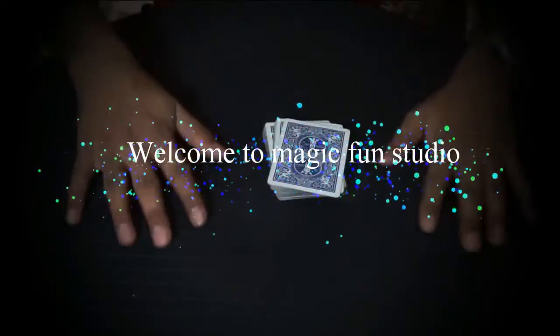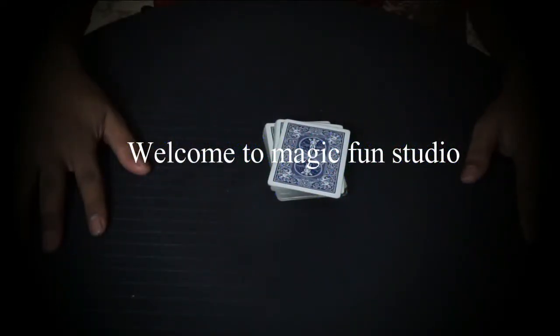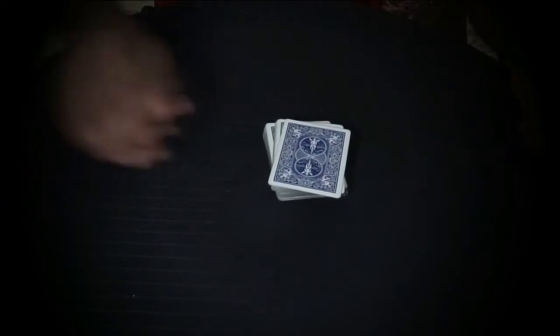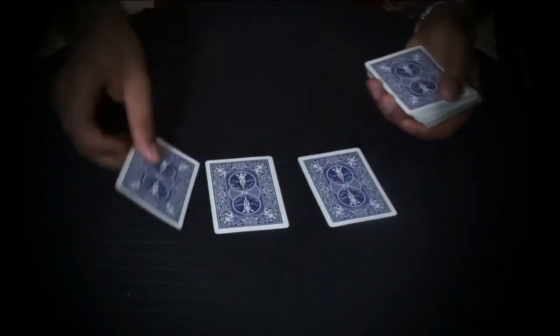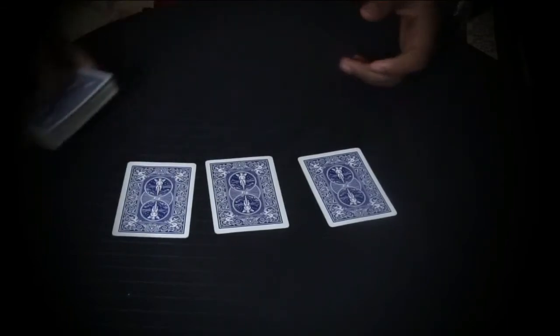Welcome to Magic Fun Studio. Today I'm going to show you how you can change the card between three cards. It's a very good trick if you can do it the proper way — it has a very nice effect. I'm taking three cards from my deck.